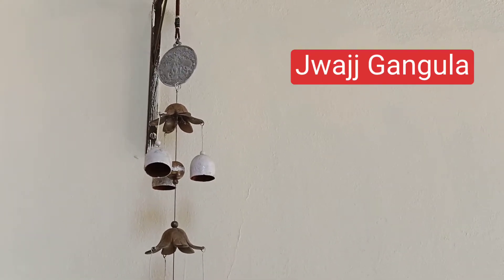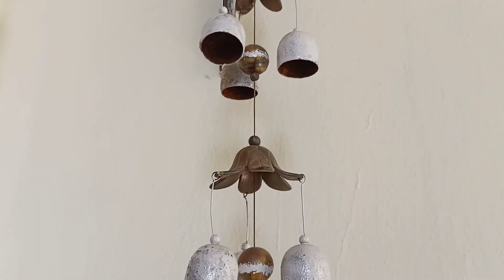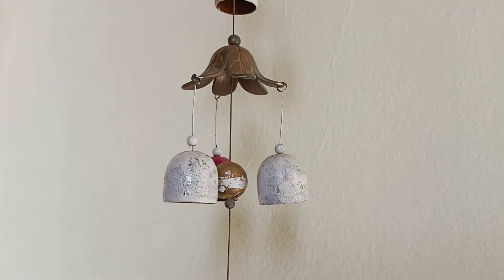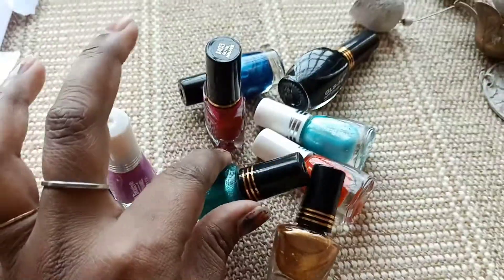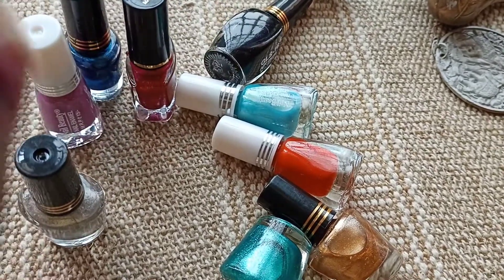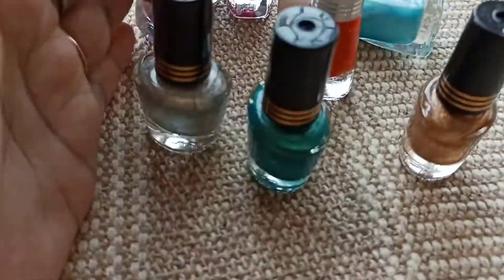Hello guys, welcome to my channel! Today we will decorate these wind chimes which were rusting, so I put white color on them. Now I feel bored of this color, so let's make them colorful. I bought these nail polishes from the store online — they are very expensive — but offline I got them for 134.8, so that's a good deal.